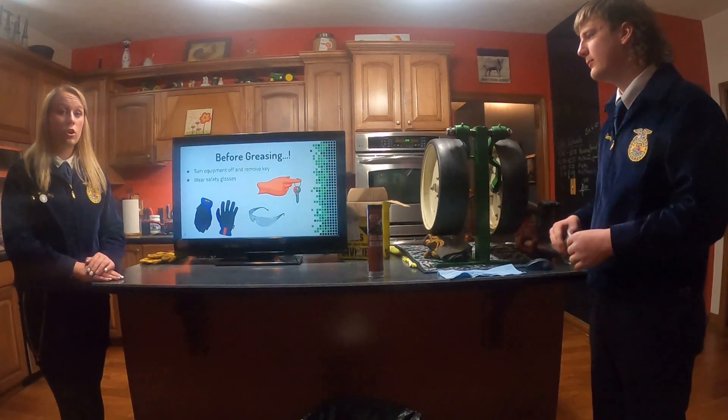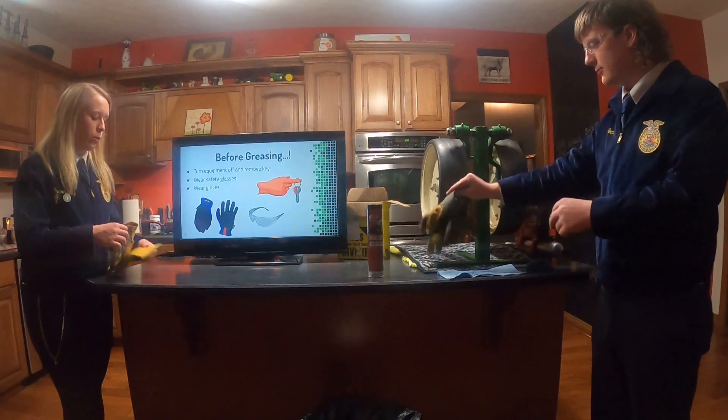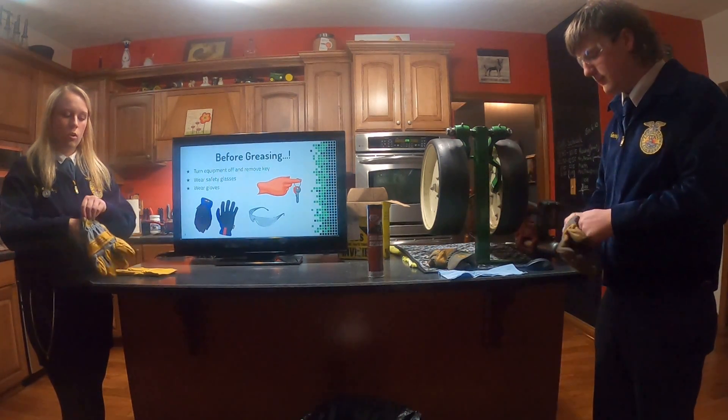Before greasing, make sure to turn your equipment off and take out the key. Make sure to put your gloves on and your safety glasses on.